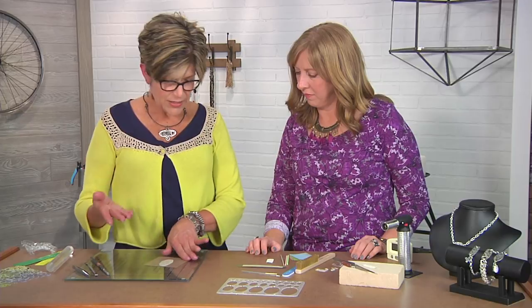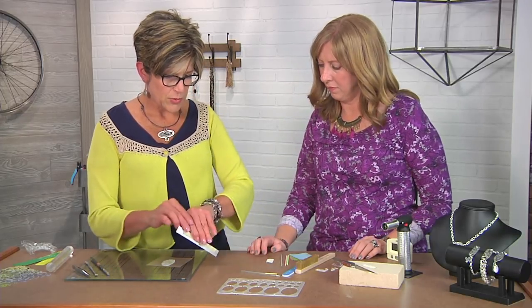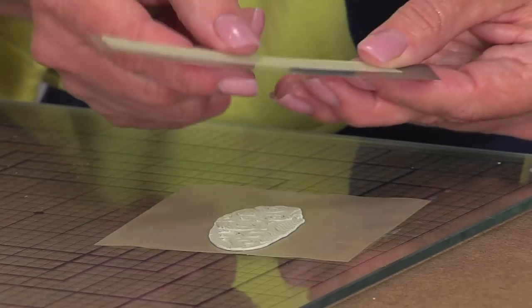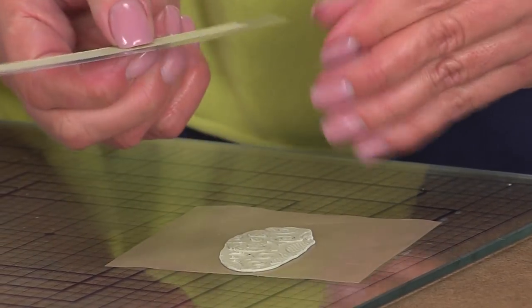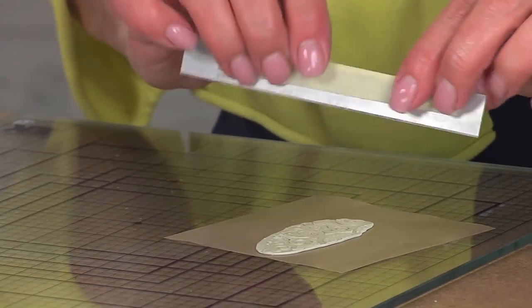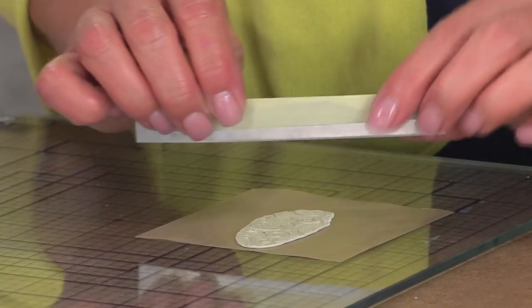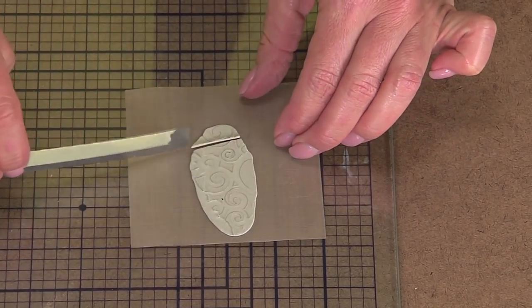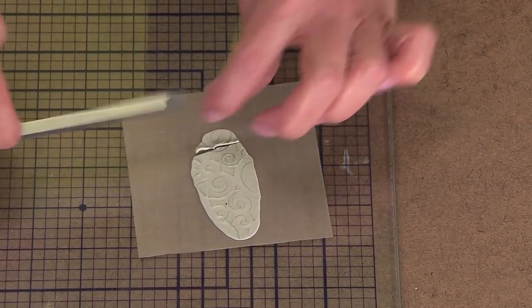Now we can cut it into whatever shape we want. You can use a blade — this is a blade that's sharp on one end and I've put a piece of tape so we don't forget which end is the sharp end. Then you just find on your pattern where you want to cut it, or you can use a template and I'll show you how to do that too.